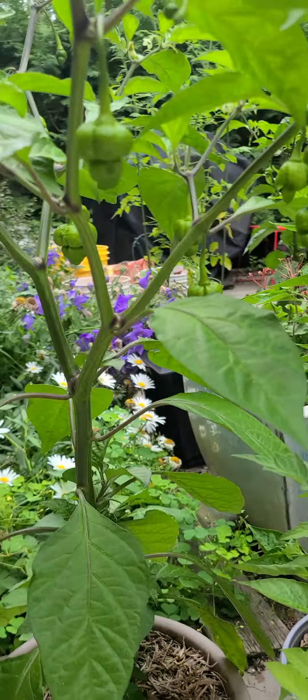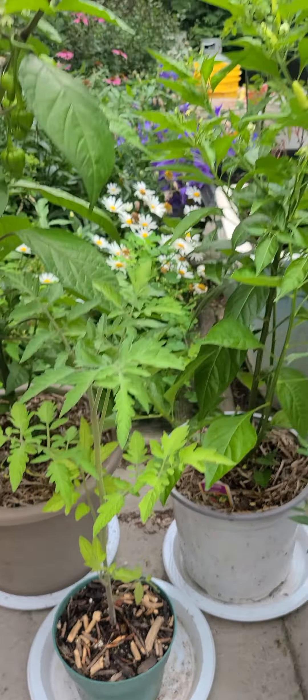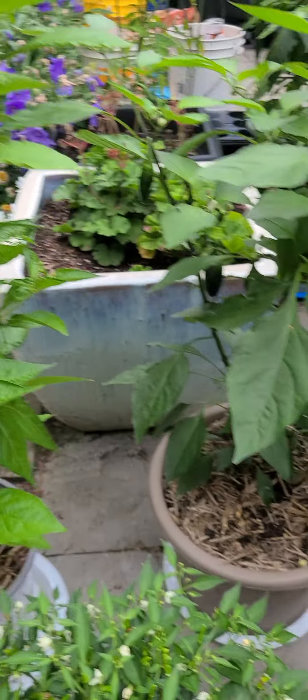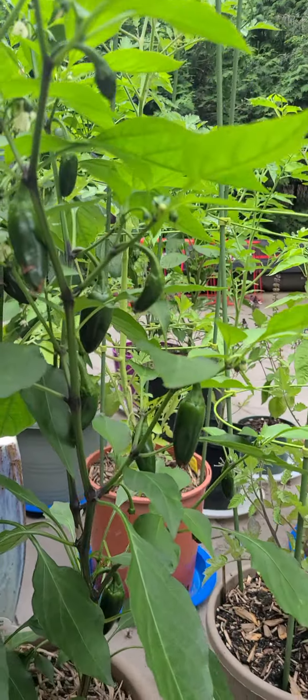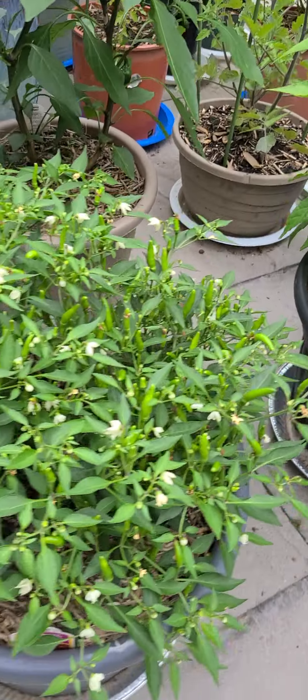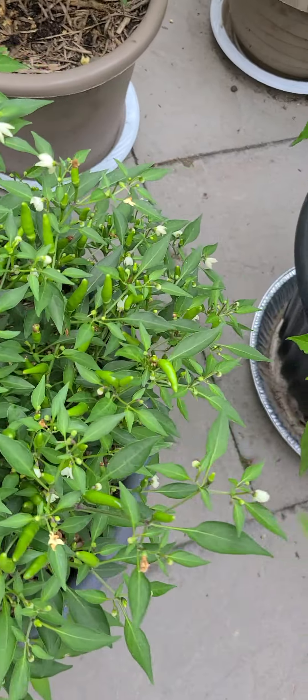So my Armageddon plant has lots of fruit on it. Tomato plant, Tabasco plant — pretty good with the fruit. Sriracha — check out all the fruit on it, it's just tons. Same with the Demon Red over here. There are two plants in this one, just like the Sriracha.